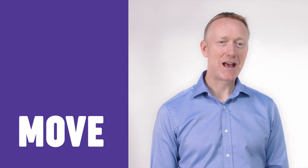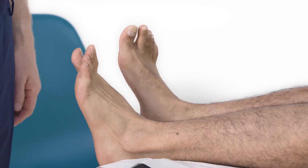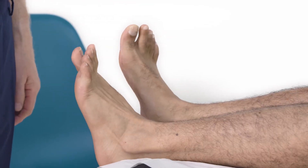Range of movement in the foot and ankle includes inversion and eversion of the subtalar joint, flexion and extension at the big toe, and flexion and extension at the ankle joint, checking for any restrictions and/or crepitus. These should be done both actively and passively.